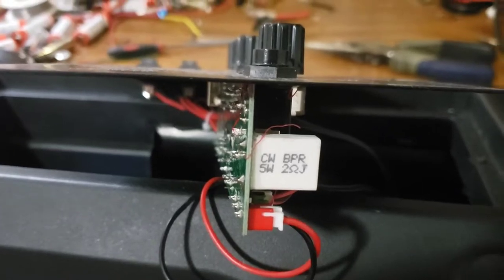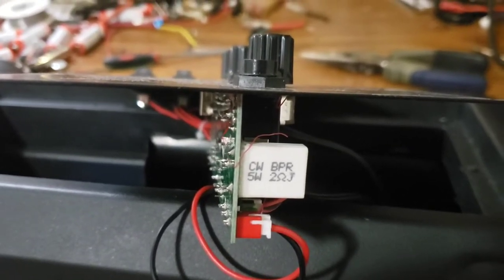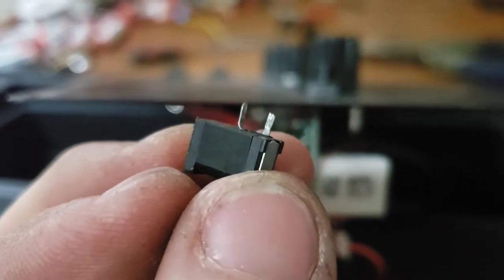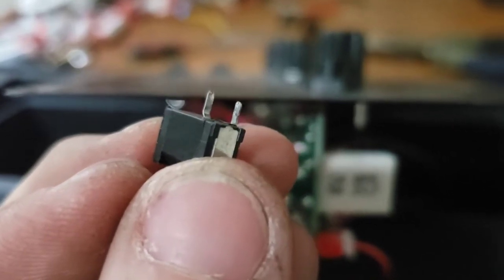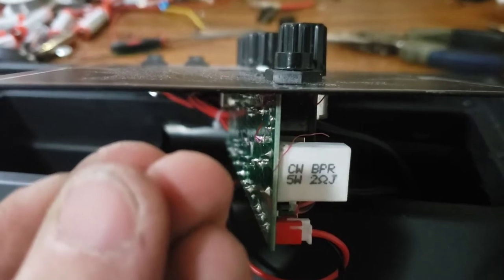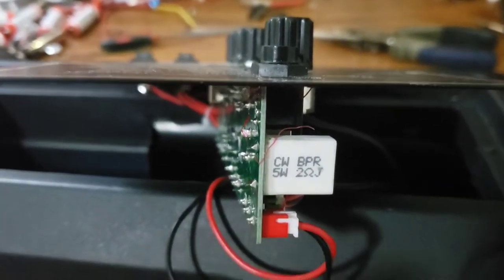Looking at it closer after I re-soldered that one joint, I shouldn't have been able to move the actual port as much as I did. So it made me wonder if the back port was actually cracked and broken off — which it was. So I hate being right. Now we're going to find after I've dropped it and solder a new lead onto that port.